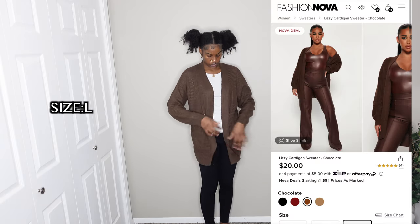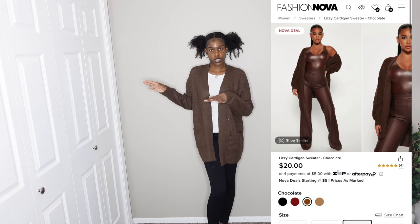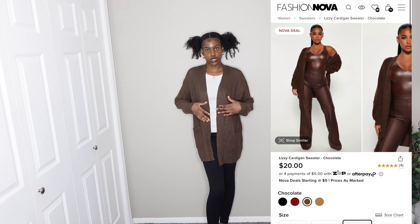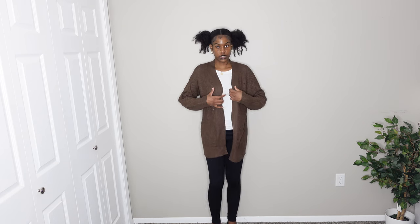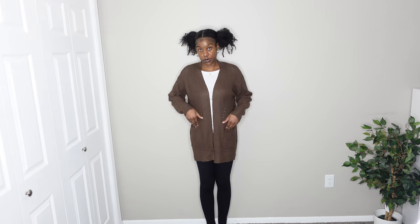I also have this cardigan. It's a little thinner than I expected compared to other cardigans I've gotten from Fashion Nova — the thinnest I've ever gotten from them. I'd wear this more for spring or fall. I got it in a large to make sure it's oversized, and it has pockets. I still give it a ten out of ten — I love the brown color, I love that it has pockets, and I like the sleeve length.